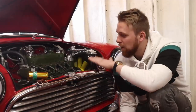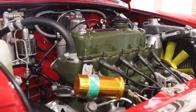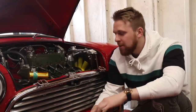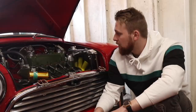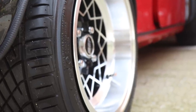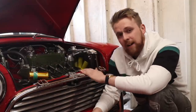Every time I look into this engine bay, all I can see is the hours of work, the cleaning, the painting, the polishing and everything that I've put into this car. My blood, sweat and beers as I'll call it, because there was a lot of beer drank doing this in late nights. And I just absolutely love it to pieces, it's probably one of my favourite cars. I will never part with this car, it is something that is mine, it's got my stamp on it.